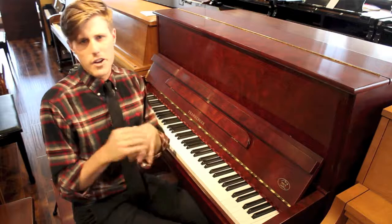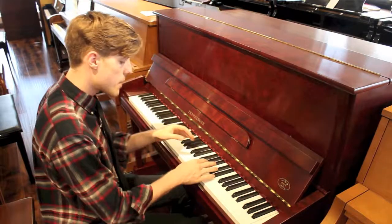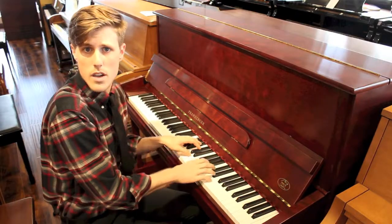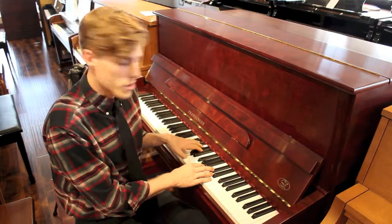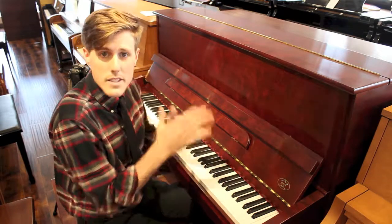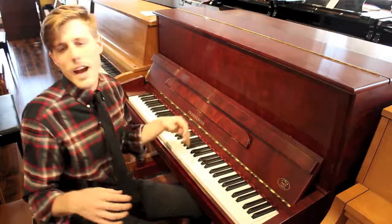And then up in the high ends, you're not getting this tinny or overly bright sound. So when you get up here and you're doing a lot of work, even in close chords like this, I've got a lot of nice resonance, and it's very clean. You hear each individual note, and it doesn't get very muddy.